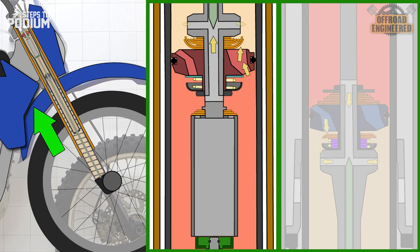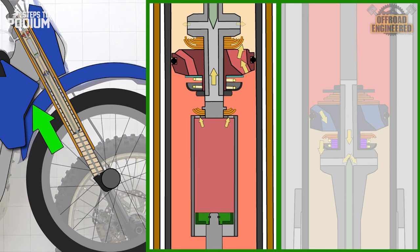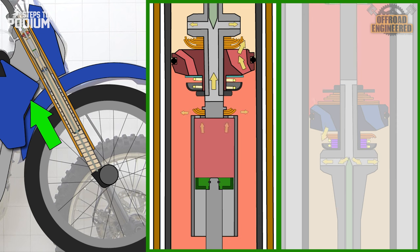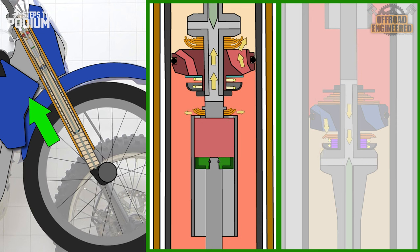When the huck valve piston enters the cup on the compression base valve, it means the forks are near the end of the stroke. The oil inside the cup has nowhere to go and is forced to go through the huck valve, increasing the overall damping of the forks and dramatically improving bottoming resistance.